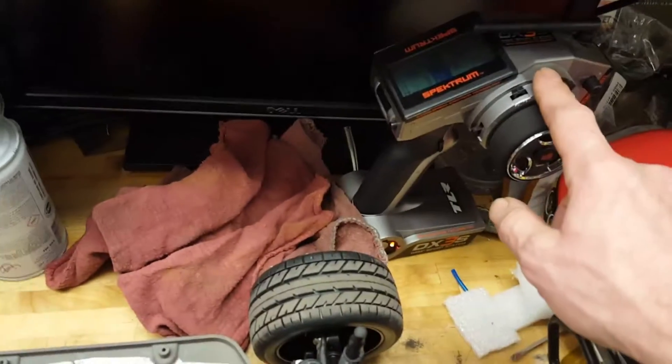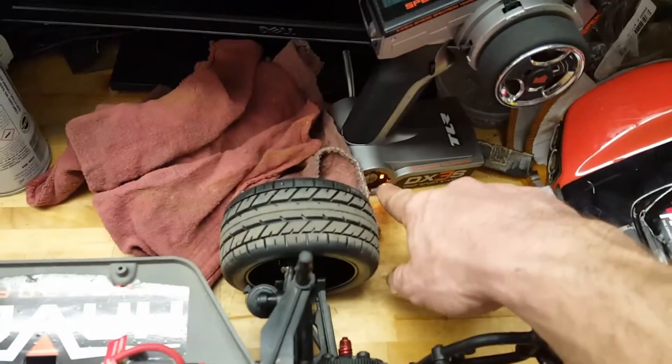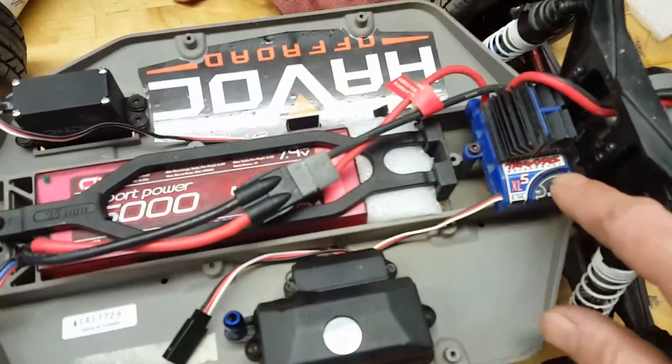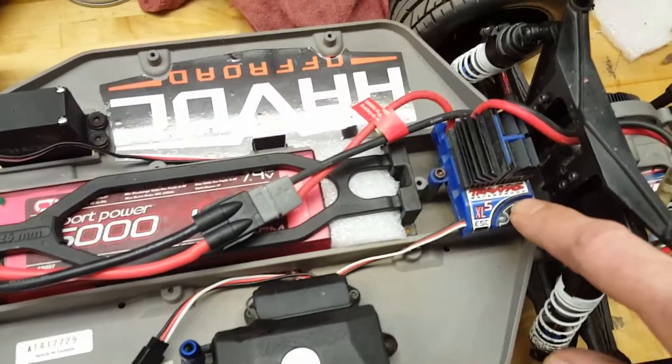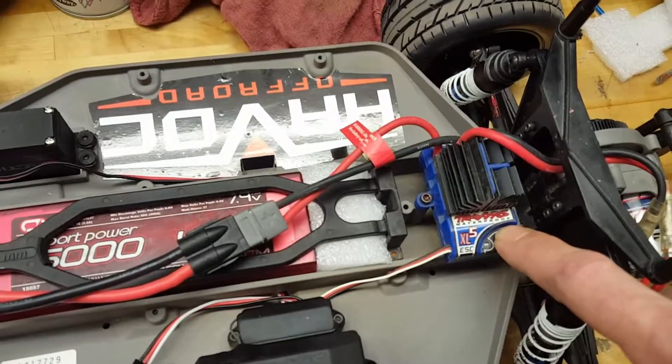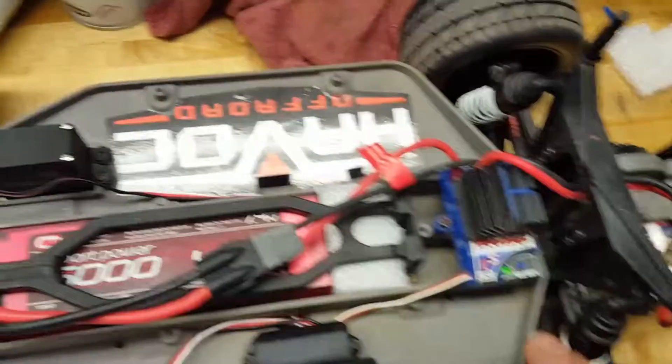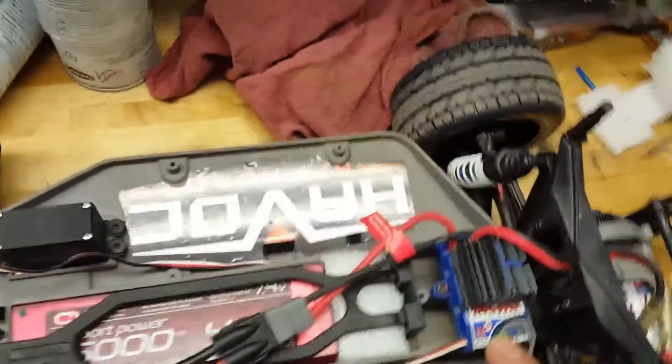Second thing, turn on your controller. Yours will have a little slide switch down at the bottom. Once your controller is on, you push this little button here, hold it for two seconds, and then let off. If it's lit up green, you're good to go.